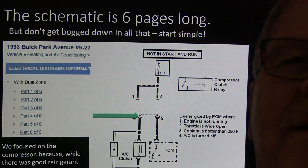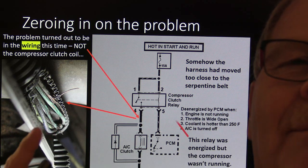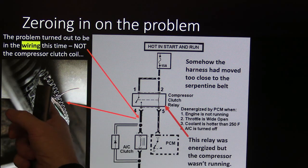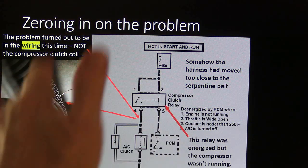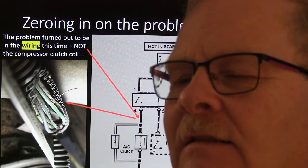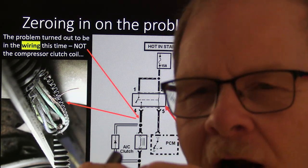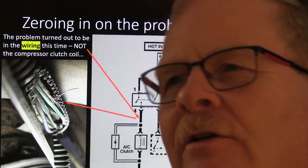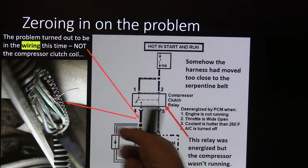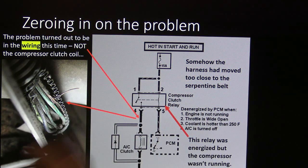Was it a bad clutch? No. What we found out was somebody had let the wire harness hang too close to the belt, and the belt had sawed its way through that harness. It just so happened that the ground for the compressor clutch was the one that was totally compromised — not even a single strand touching. That's one of the problems with an ohmmeter and a high-impedance test light: if you've got just one strand left, it will light that test light and your meter will show continuity or voltage, but there was no way it was ever going to work. The relay was energized but the compressor wasn't running because we had an open circuit.